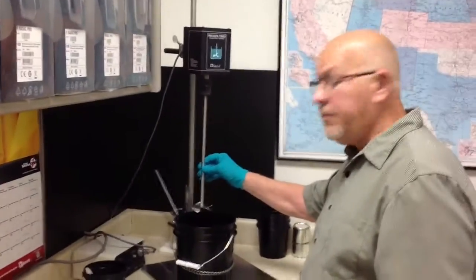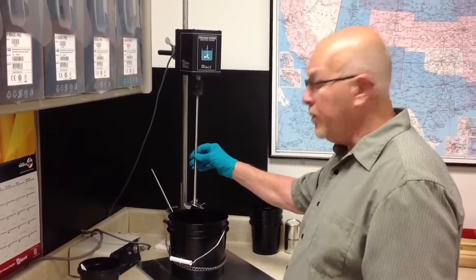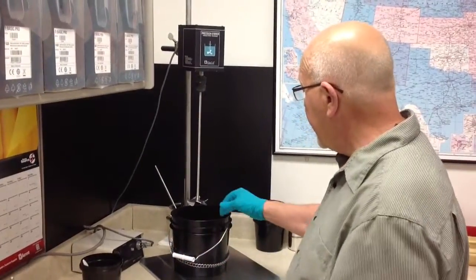We go with the bigger blade, and this will take care of mixing up to a gallon. And then you just go accordingly to bigger size, bigger blades.